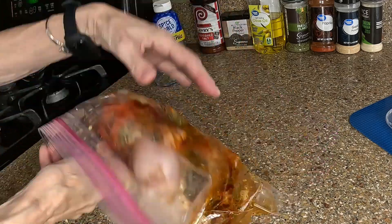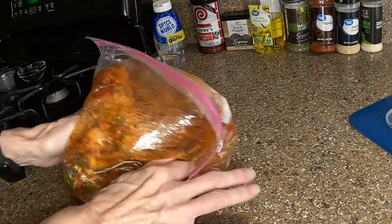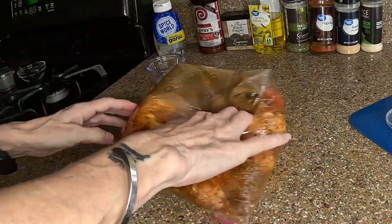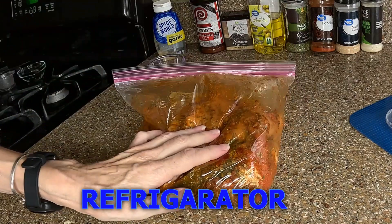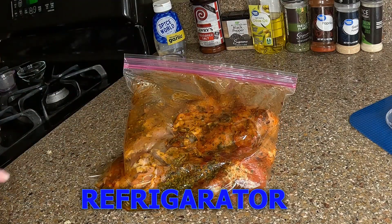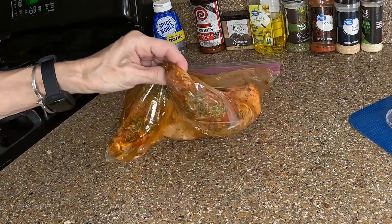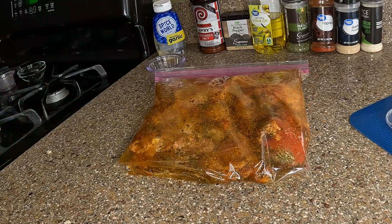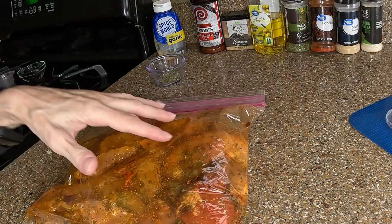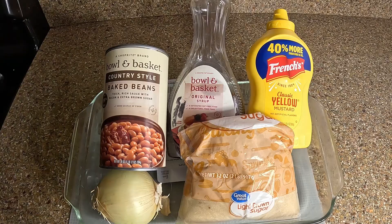Close the bag up and give it a good mushing to coat everything. Then put this in the refrigerator for a minimum of 30 minutes — it works best overnight or any extended period of time, but try to give it at least 30 minutes. I'll put that in the refrigerator and get started on the side dish.